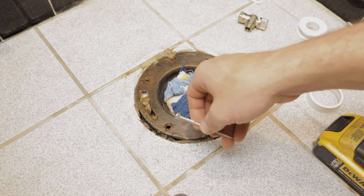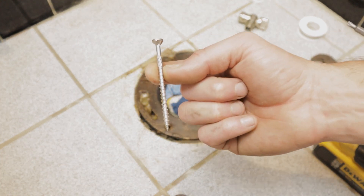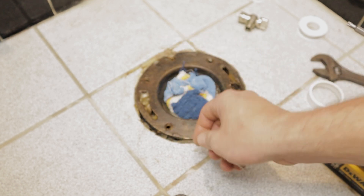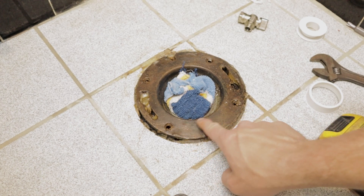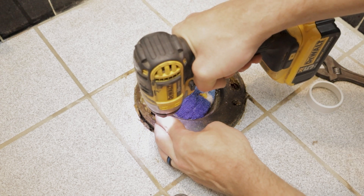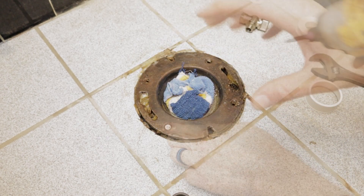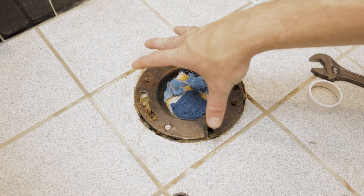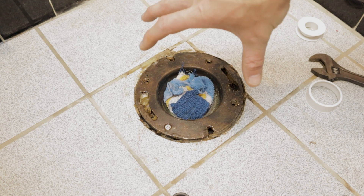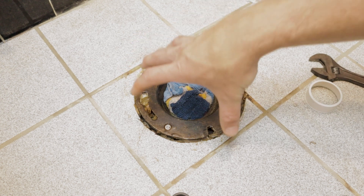Now we can go ahead and install our new screws. The existing ones were two inches. We've picked up these three-inch number-10 stainless steel decking screws. I did pick up washers to go with these, but we won't need them - the countersunk portions in this flange are going to be perfect for the head of this number-10 screw. You just want these snug. I did see the flange sink down just a little bit there - you don't want to drive these all the way down as tight as possible, because you risk damaging the pipe.